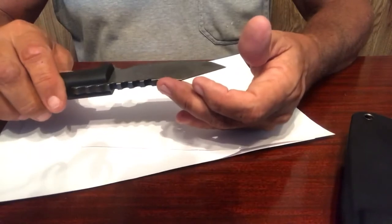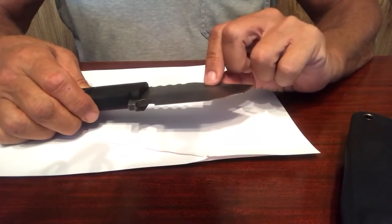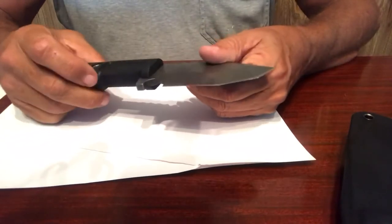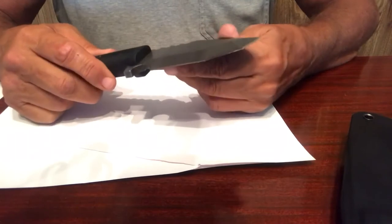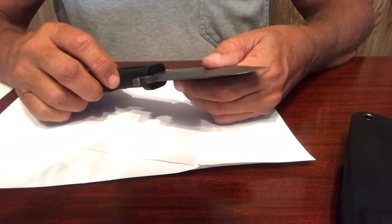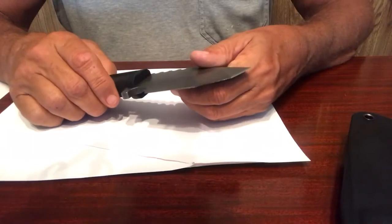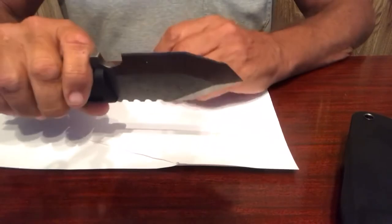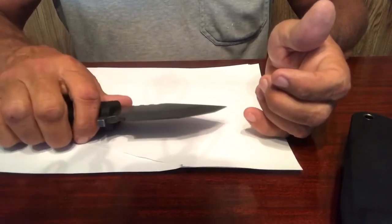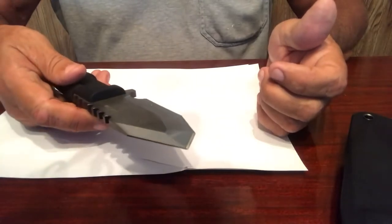They say it's 420 steel but also specify 428C, which is a high carbon content. 420 used to get up to about 55 Rockwell hardness, but with high carbon content you can get up to 56 or 57. Their specs say 58 Rockwell. I don't have tools to test it, but I'm taking them at their word. A 58 Rockwell on this type of blade is like having a really nice machete — literally a mini machete. You can chop through just about anything. 59 is when you start getting into high precision blades, so 58 for this price is amazing.